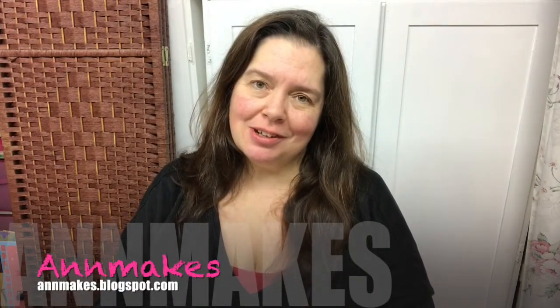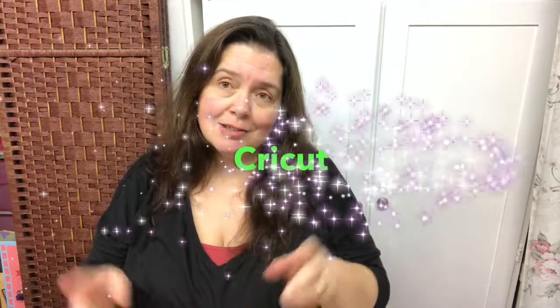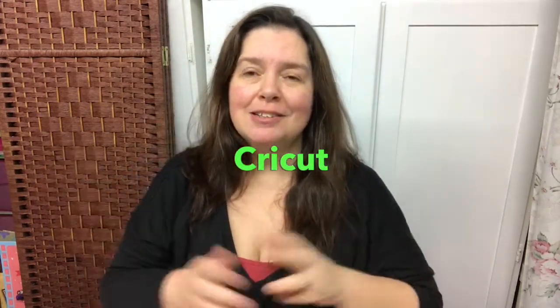Hi everyone! It's Anne here from Anne Makes on YouTube as well as AnneMakes.blogspot.com, the blog where I share lots of DIYs, how-tos, and other project tutorials for the various companies that I work with, one of which is Cricut. Today I have some happy mail to share with you. I received a big box of some wonderful products from Cricut ProvoCraft in Utah, and I couldn't wait to share all the lovely goodies that I received.